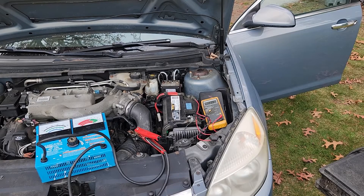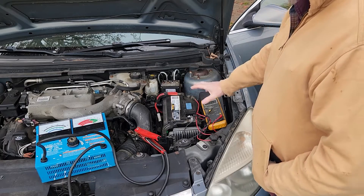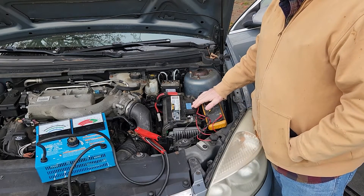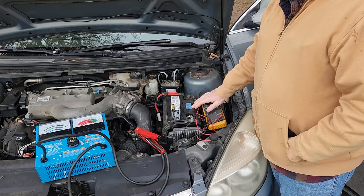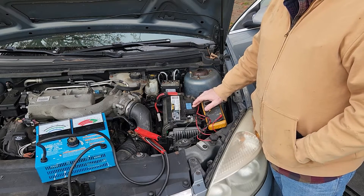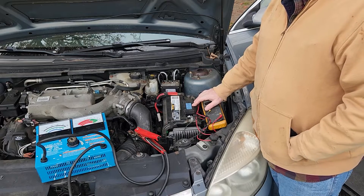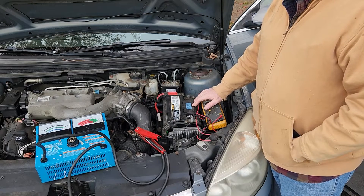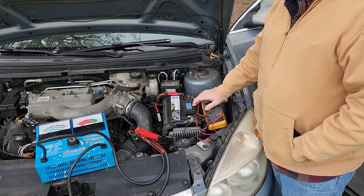When I install batteries in vehicles or equipment, I try to remember to put the date of installation on — this is just some blue tape — and the date of installation was 3/15/17. It is now November of 2023, so this battery is six and a half years old. It has obviously met its match and done its job.